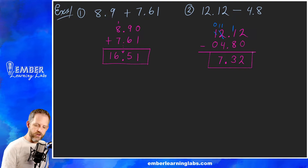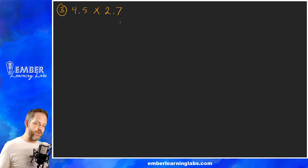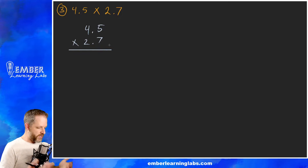Let's look at an example of multiplication and then one of division and call it quits. Example three is 4.5 times 2.7. For multiplication you don't have to worry about making the decimal points line up. We stack them, staying in the habit of putting the bigger number on top. With multiplication we don't do anything with the decimal until the very end — we just treat this like any ordinary two-digit multiplication.